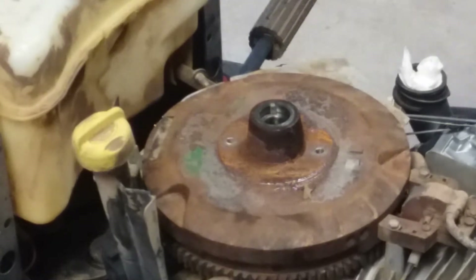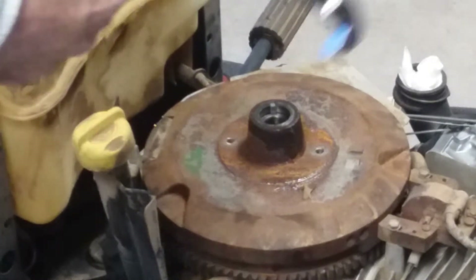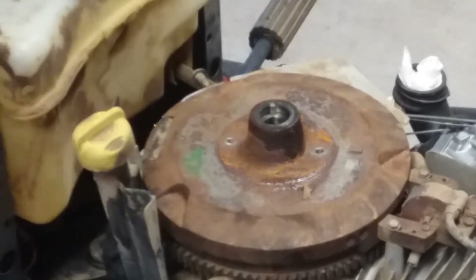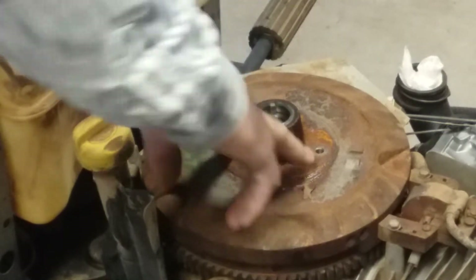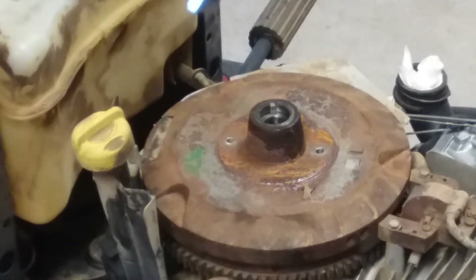Then we'll get our puller set up here. This is the type of puller I have — it's a Posi-Lock puller. I'd recommend the one that has a plate with three holes in it to line up over this here; I think that's a better kind, but this is what I have, or you can make one.